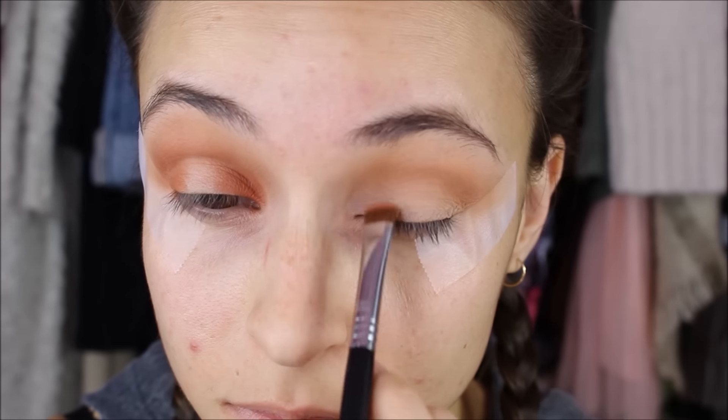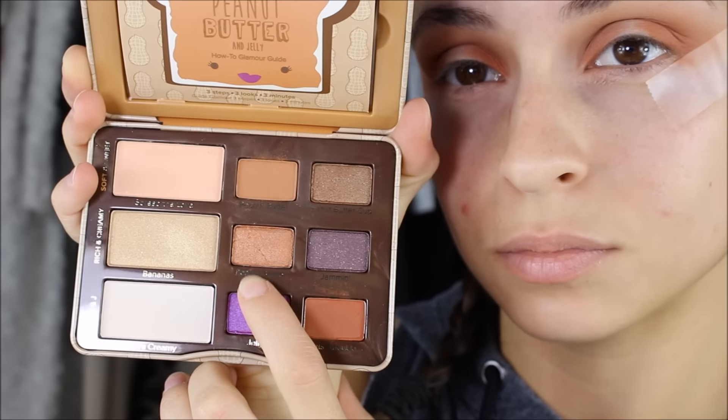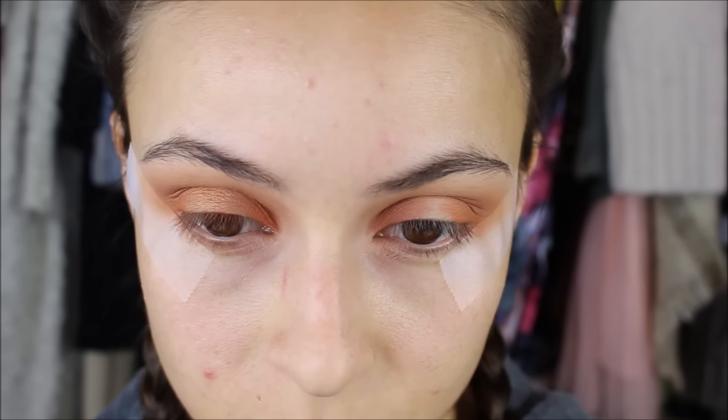Just repeating the same step on the other eye. Then I'm taking the shade Peanut Brittle and this is going in the center area of the eyelid that I left out before, packing that on until I get the intensity that I want.